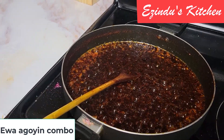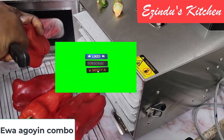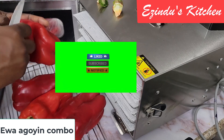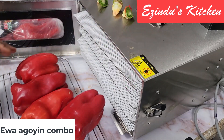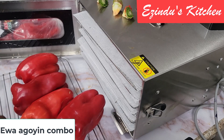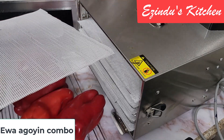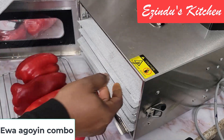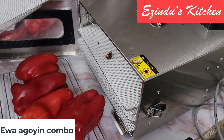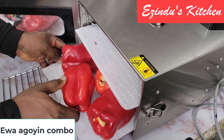Please have patience — this video is about seven minutes long, and it's for a reason. I want you to watch it to the end. This is just the beginning of making an Ewa Aganyin sauce. I have to prep my red bell pepper to get it ready, and by prep I mean I have to dehydrate them as much as possible.